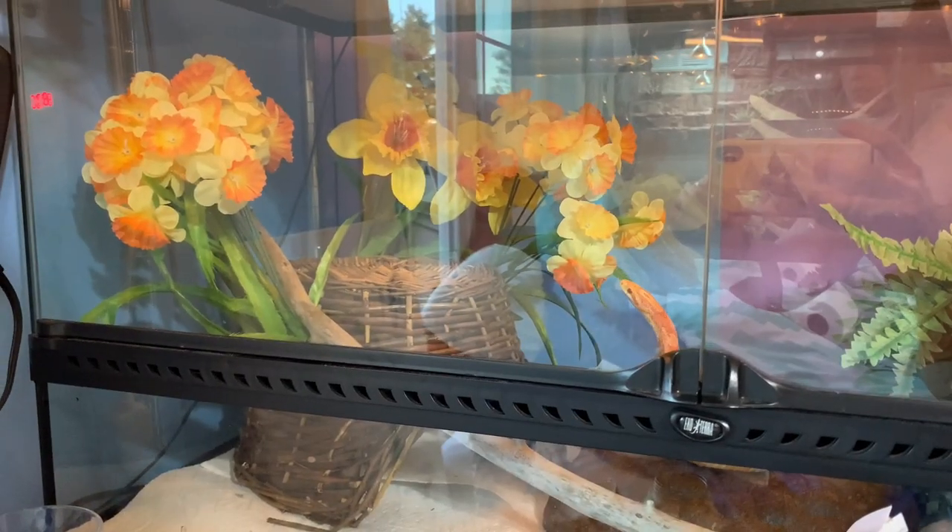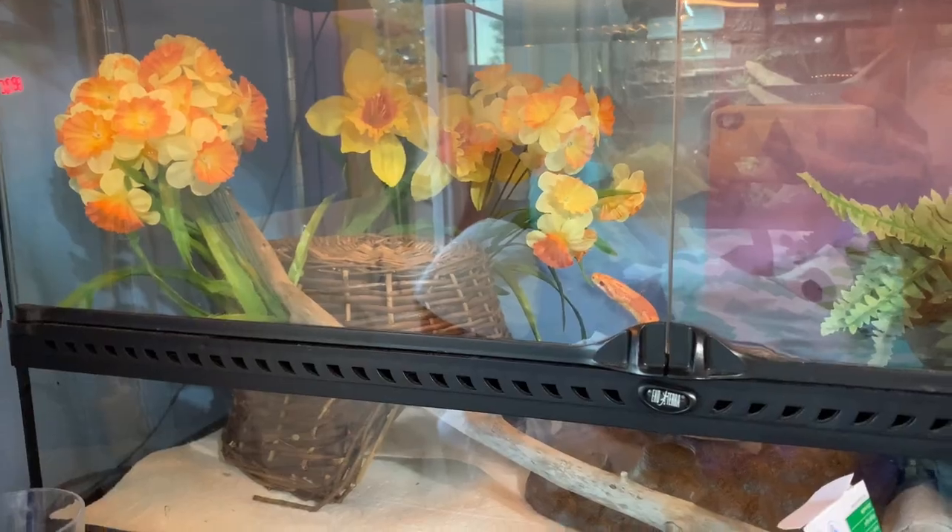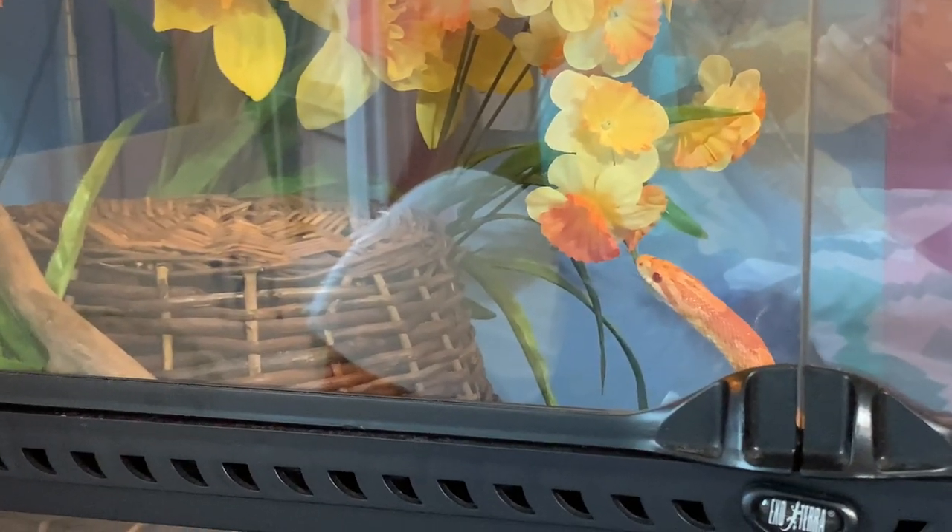I didn't have these lights plugged in before — I just turned them on to light up the enclosures, and Phoenix is like 'what is going on?'